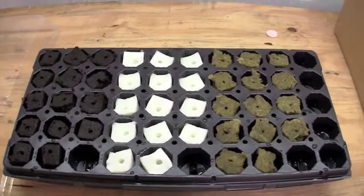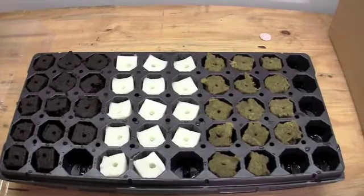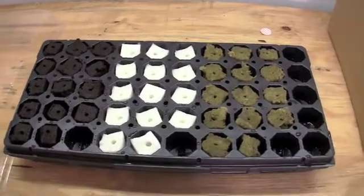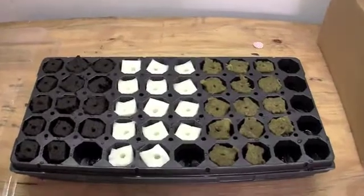We have planted Romaine Lettuce, Roma Tomatoes, Basil, and Spinach — a series of seeds going into each different medium. We look forward to seeing how these do over time.